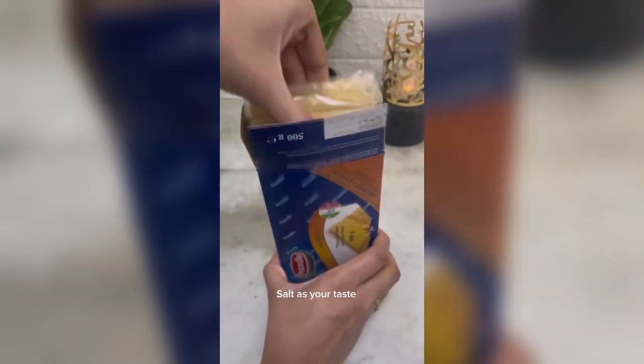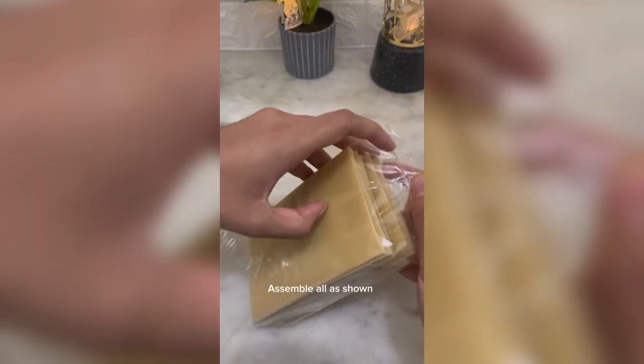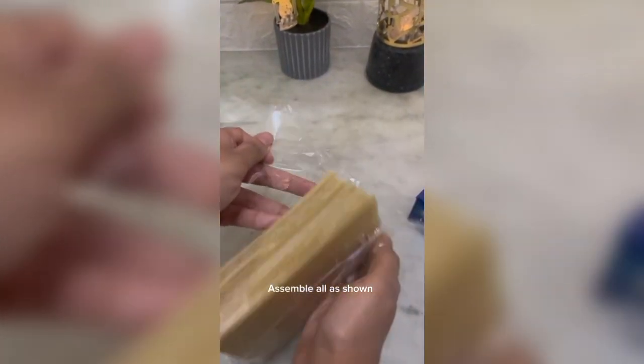We will assemble the lasagna. There is no lasagna sheet. We mentioned the onion to boil.